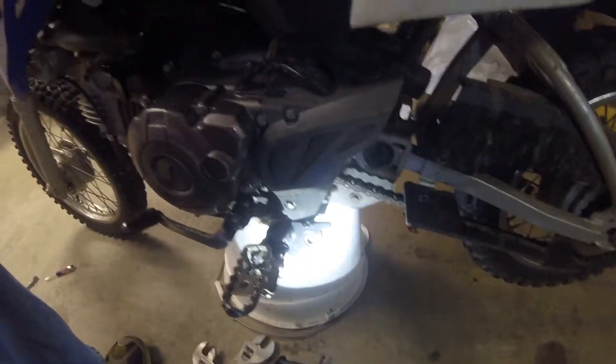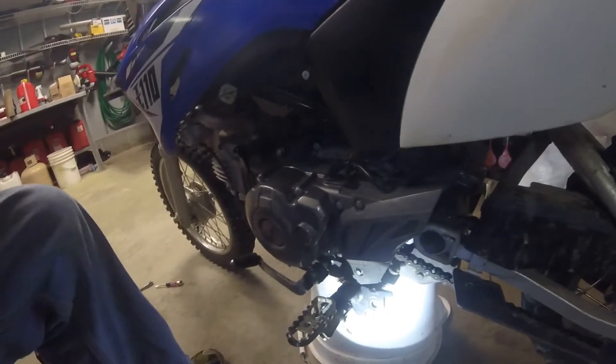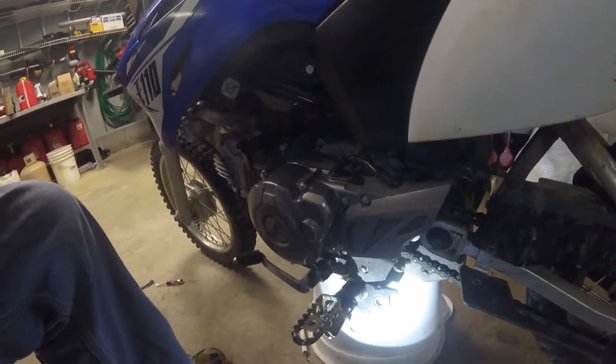Well, there you have it — kickstand off, sprocket all fixed, and this bike is ready to roll. I think that's about all we need to do.